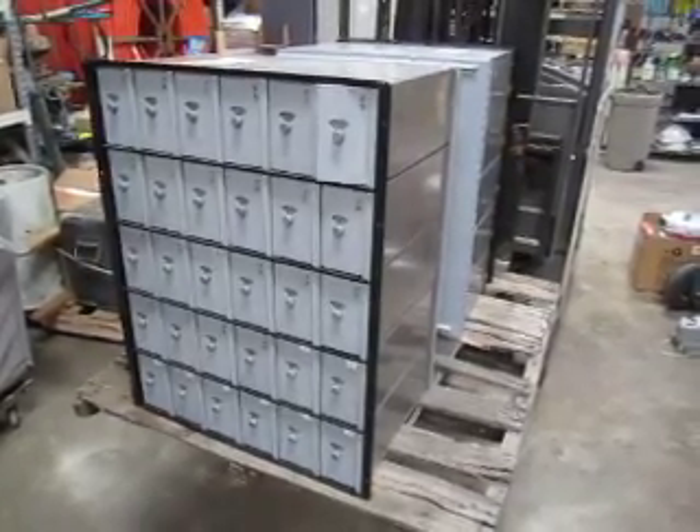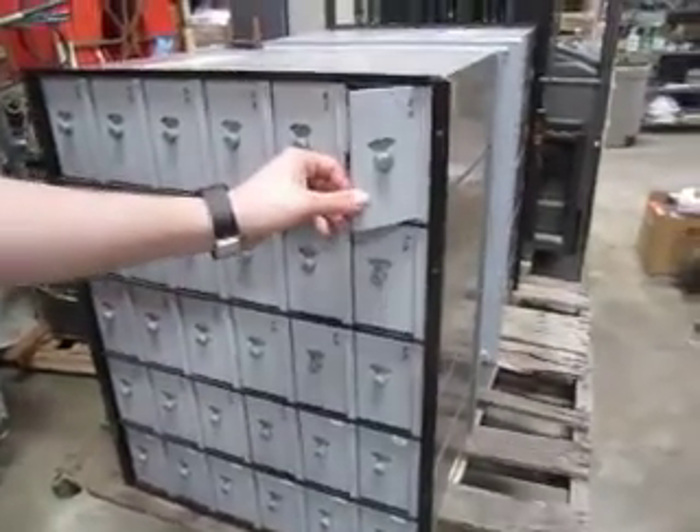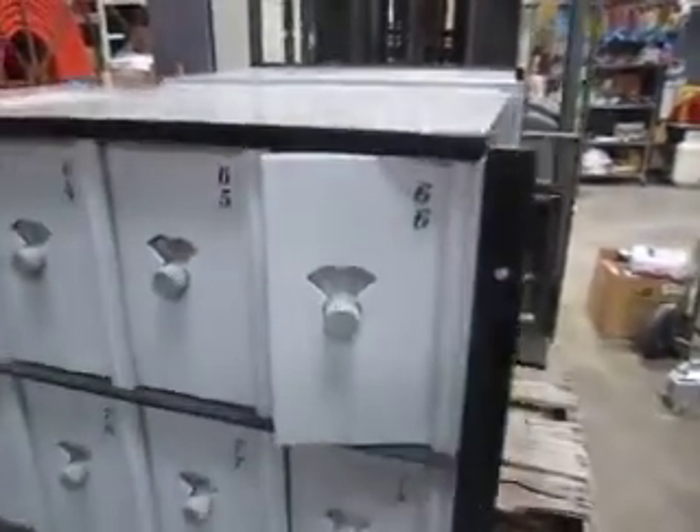This is our Salisbury 30 box mailbox. You can see it's got combination locks instead of the regular locks. We're going to show you up here is a list of all the combinations.